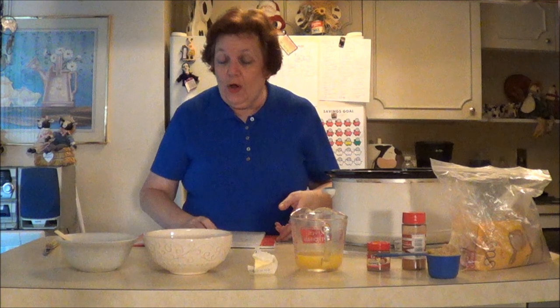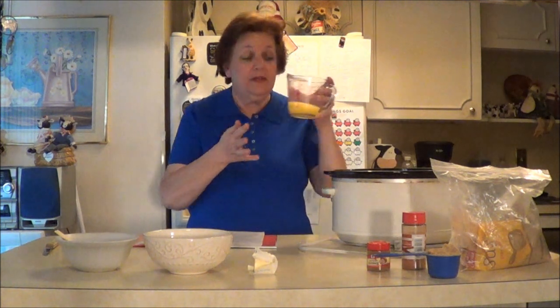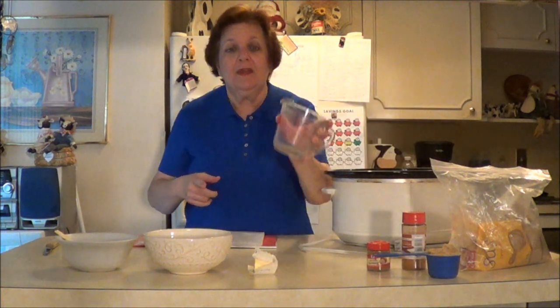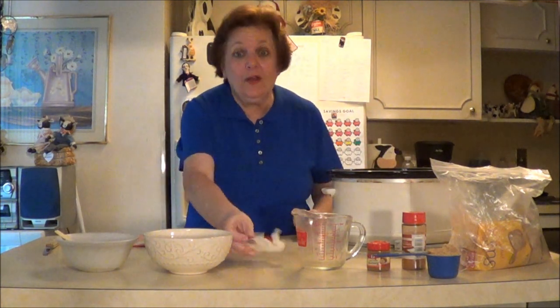Then another thing it calls for is one-half cup orange juice. I've already got that. And you can use any kind that you want. I would probably not use the one with seeds in it — it's basically pulp-free orange juice. And you pour that over there. Then it calls for a tablespoon of butter, so I'm going to put that in there.